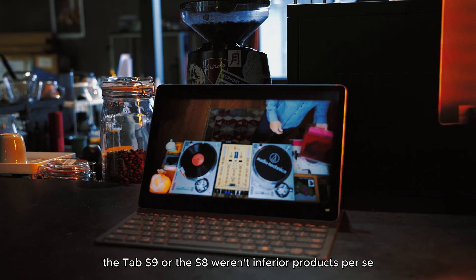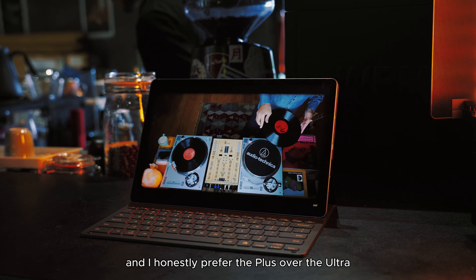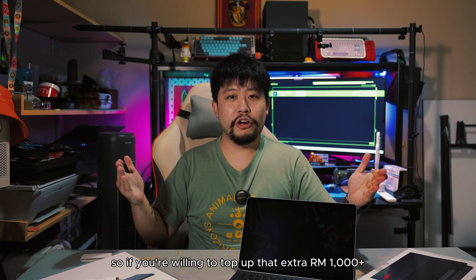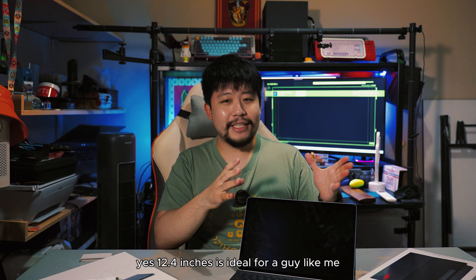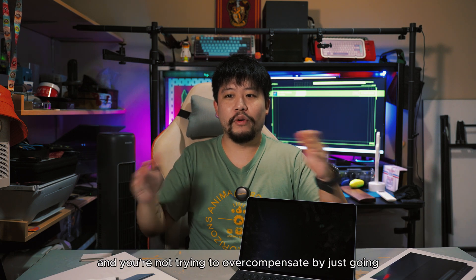The screen has always been good and reliable, and I honestly prefer the Plus over the Ultra. The difference in price versus what you get is pretty wide now — if you top up that extra thousand-odd ringgit, you mostly just get more cameras and a bigger screen size. If you want 14 inches because you hate your laptop, there you go. But if you want to stay grounded and use a tablet to supplement your lifestyle on a lighter scale, 12.4 inches is ideal for a guy like me, and probably for a lot of you out there.